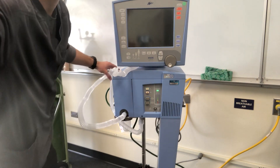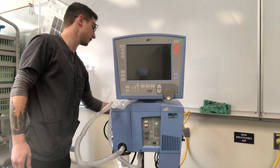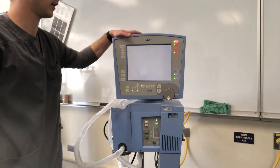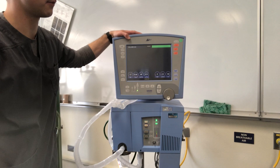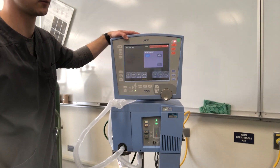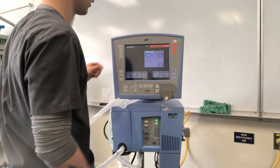The power button for the Avea is on the back of the unit — it has a little flip switch. The Avea will alarm when it turns on. At this point we have medical gas plugged in; we do not have oxygen on campus and we'll get to that.